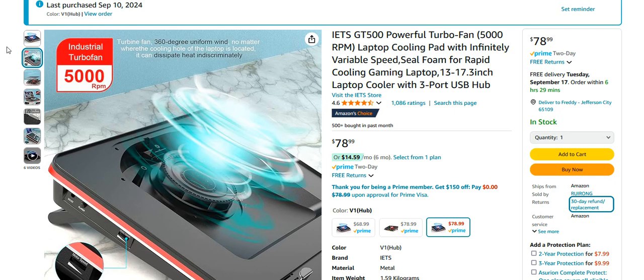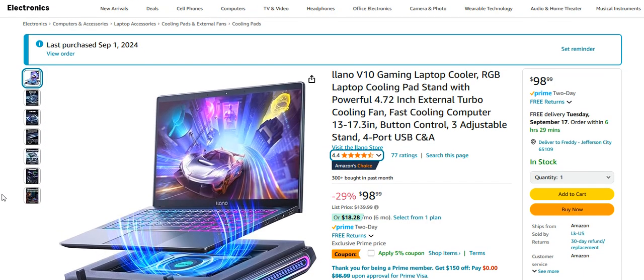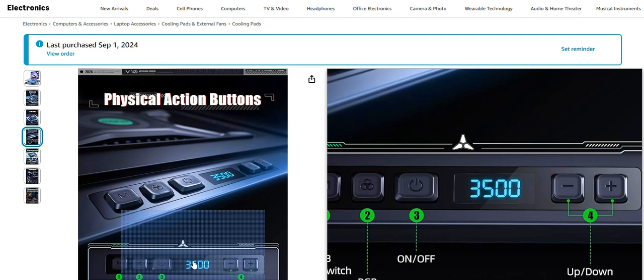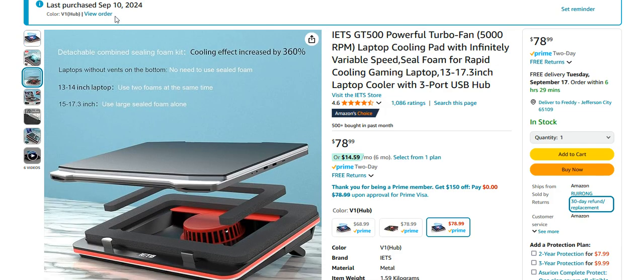Hi everyone, it's me Freddy T Power with a second video on another laptop fan. The last video I made was for this one here — the Lano Version 10 gaming laptop cooler. We all know how that one went. That one was rated to go to 3,500 RPMs. I found another one and, as you can see, I purchased it — this one here is 5,000 RPMs, so we're hoping it's more powerful.